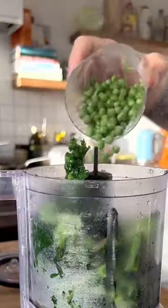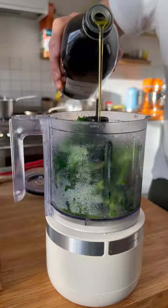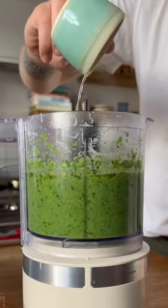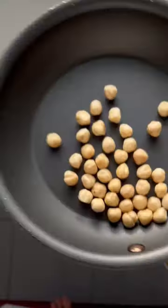Transfer half the veg to the blender with peas, lemon juice, olive oil, some vegan cheese, a generous pinch of salt, black pepper, and some mint and basil, including their stems too. Blend until smooth. Add a splash of pasta water if needed.